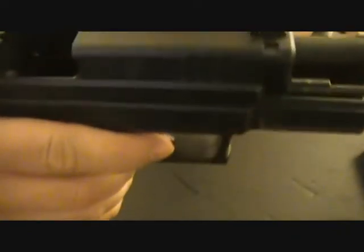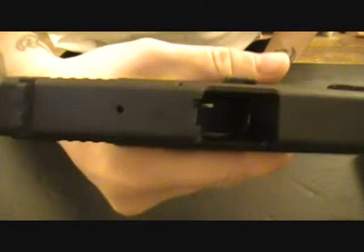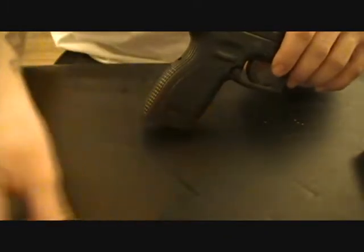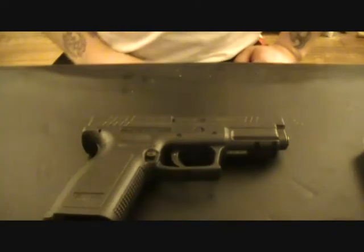First things first, check the firearm — make sure that it's safe. Okay, we're all sure that it's safe. Now let's see if I can do this.